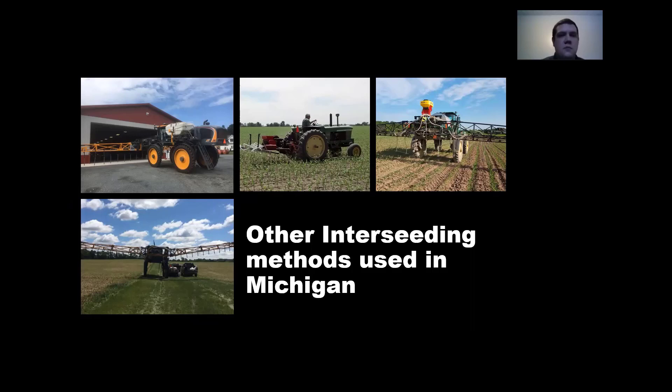One problem with these kinds of systems is you're not getting great seed-to-soil contact, so if you don't have the moisture you're not going to get great emergence. And if you do get a little bit of moisture and those cover crops emerge but then you don't get any more moisture, those cover crops will die and won't come up later in the season either.